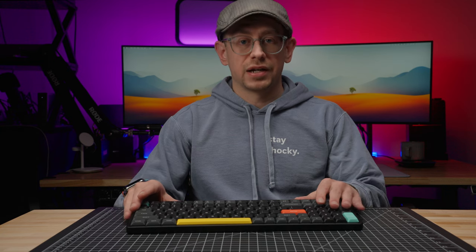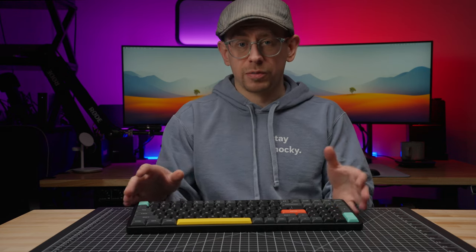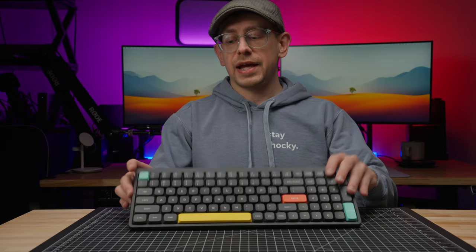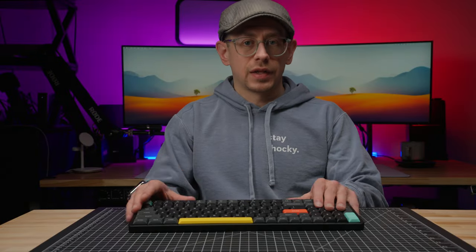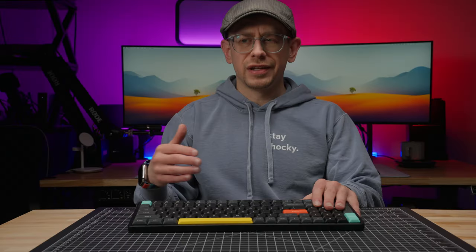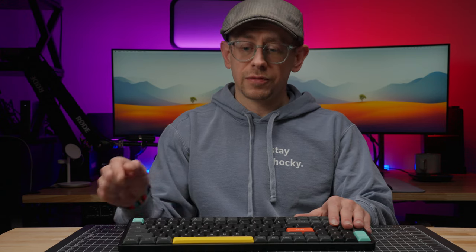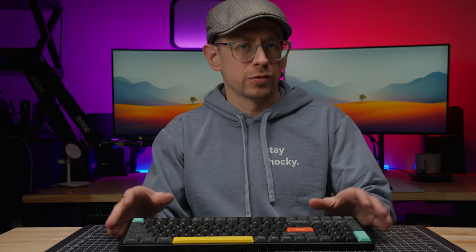One bit of detail about the original Air 96 is that it actually had a couple of improvements from the first two keyboards in their low-profile series — the Air 60 and the Air 75. The original had the folding feet, with two-position fold-out feet already, and it also had a little bit of sound dampening for a more controlled sound. So the Air 96 V2 is more of an iterative update, though the improvements are still significant. We'll review the features and specs, do a sound test compared to the original, and talk through what's improved, what's about the same, and what still has room for improvement.